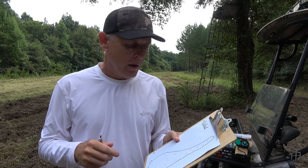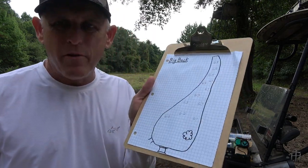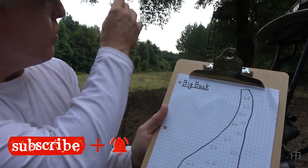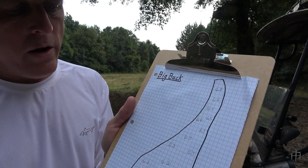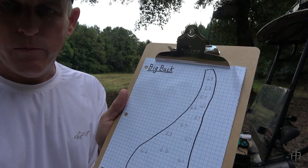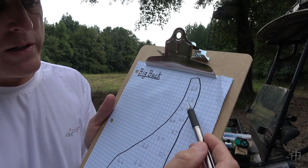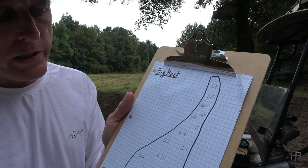Basically what I do is draw a map of my food plots like this. This is my big buck plot — here's the tree right here. I've already done the other end of the food plot and I'm down here to the end where I'm standing now. On the other end I'm running 6.8, 6.6, 6.5, 6.5, 6.4, 6.3, and it gets lower as I come down to 6.2, 6.1.